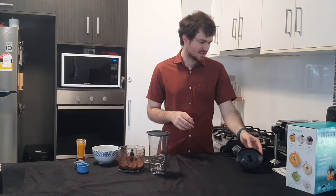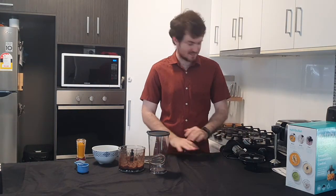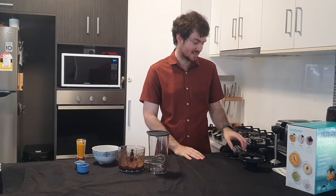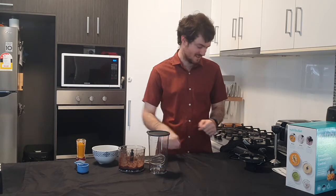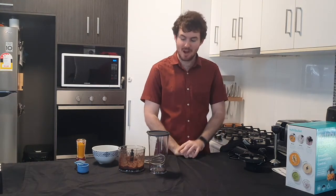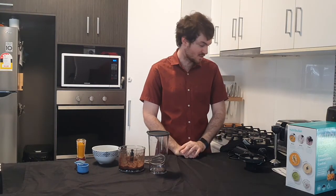Overall, using the Nutribullet has been a great experience. It works very, very well. The motor is plenty powerful enough for everything — you're not sitting there trying to blend for minutes at a time. Everything takes just a few seconds, which is wonderful.